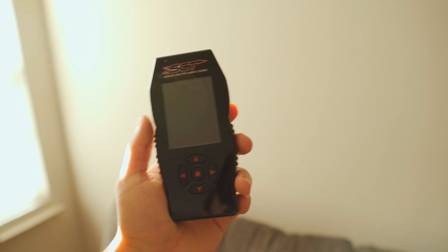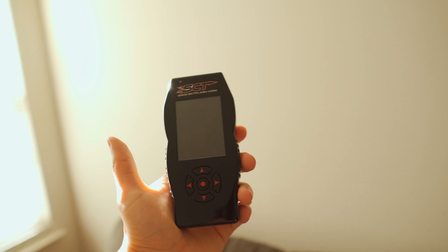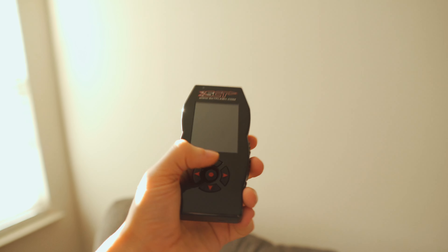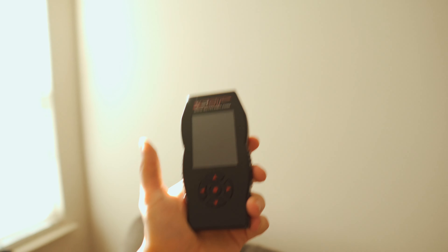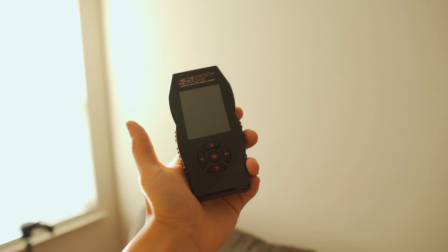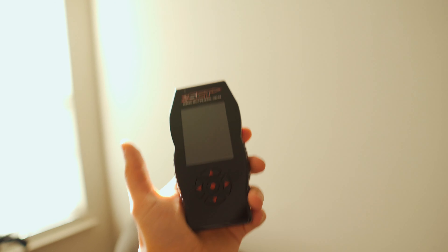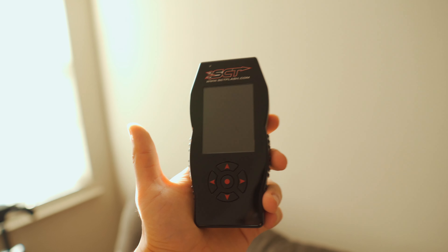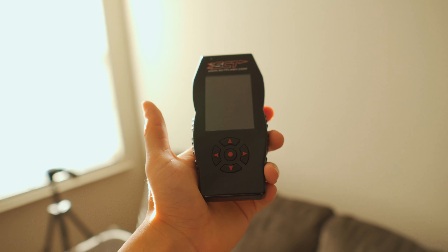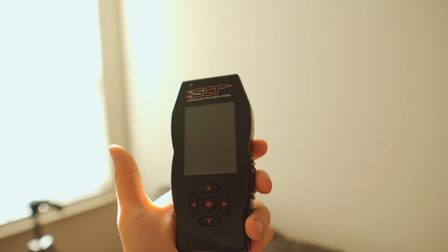I also have an SCT X4 tuner — let me show you that real quick. This is my SCT X4, and you're going to need either one of these or a chip. The difference between this and a chip is the chip just goes into your computer and holds your tune. This is the same thing as a chip except you can load and change tunes. So if something happens and you need a slight tune revision — say you add one single part like a new cold air intake — you can just tell your tuner, they can send you a new tune on here, and you don't have to go back to the dyno every single time you make a change.